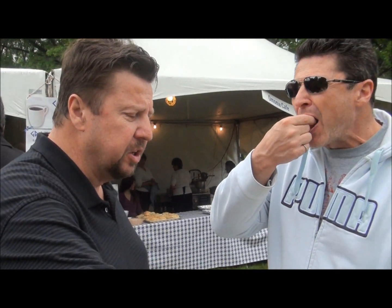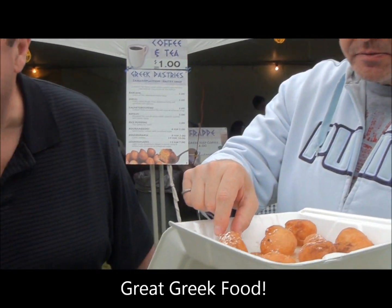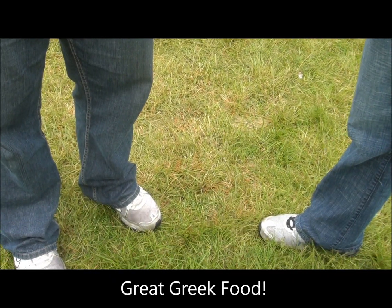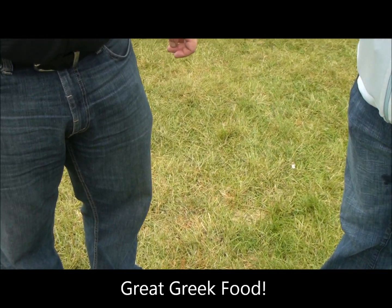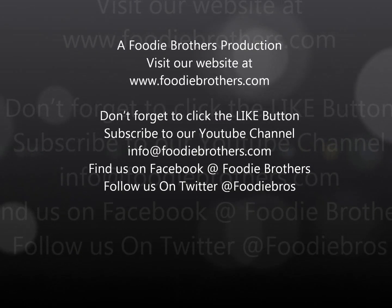Nice. Yeah, similar to a lighter Zeppole. Dipped in honey. Delicious. Come on, Nick, that's what I want to do. Oh, I'm going to try it. That's a whole deal. Great. Hell yeah, thank you.